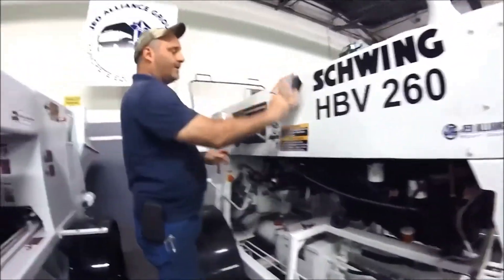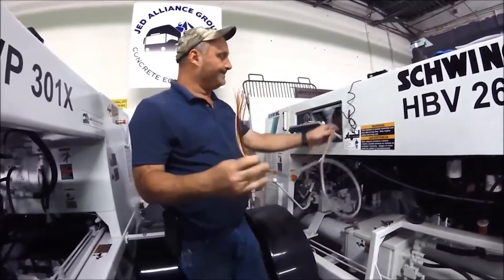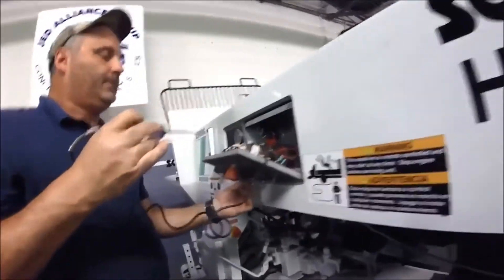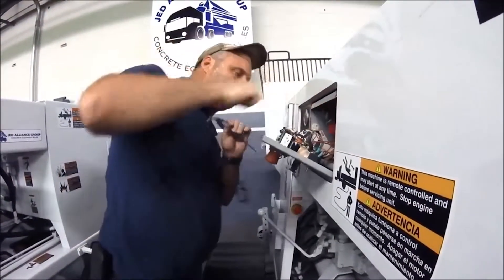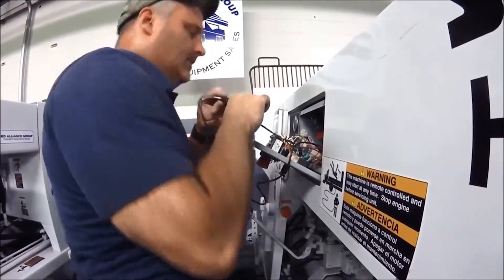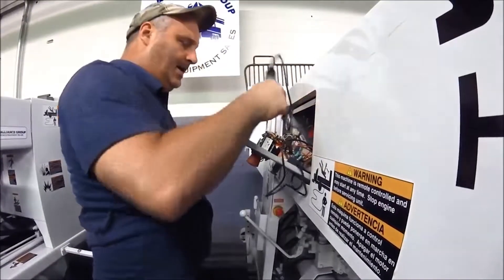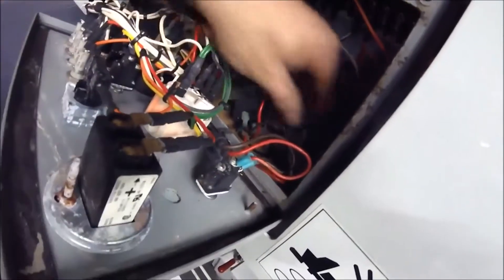Now that the receiver is in the machine and you've drilled a 3/8 hole and run your wire — your pigtail — into the machine, you just want to test for power. Usually I grab power off of the hour meter. I go right to the hour meter and then I grab the ground. You can see where the ground is in here that runs from the hour meter to the centralized grounding stud.